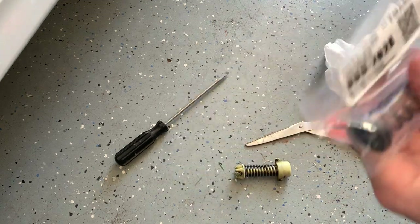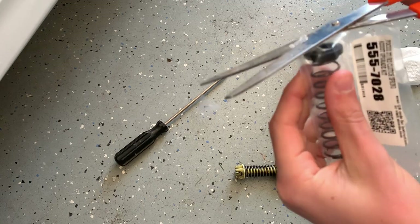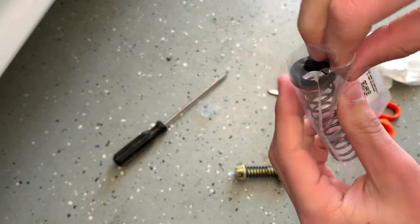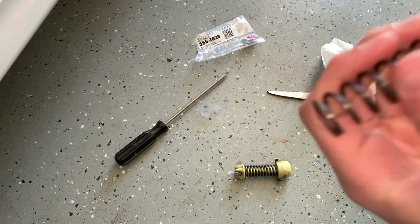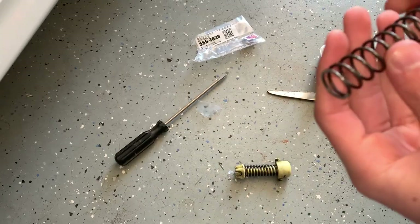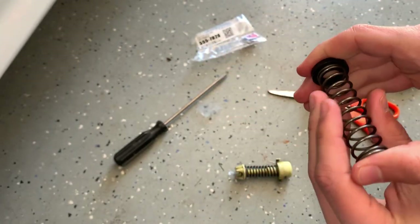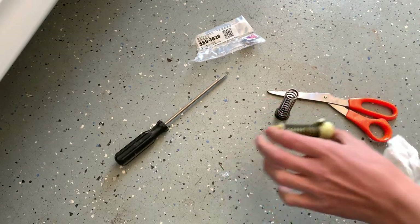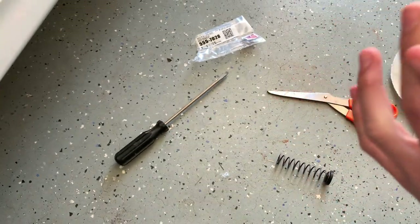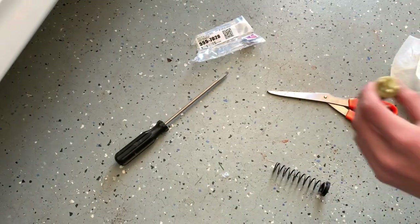Let's go ahead and open up the Steeda clutch assist spring so I can show you the difference when they're both not inside of that mount. From the videos and reviews I've seen, you should be able to feel a pretty big difference just with your hand. It comes with this plastic or aluminum bushing, and that goes in on this side — just like that. It's pretty easy to press in with your fingers. You can see the difference: this one is a little bit thinner, and this one is thicker — I can't really push it in with just one hand.